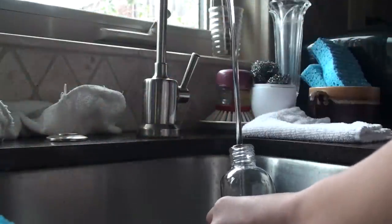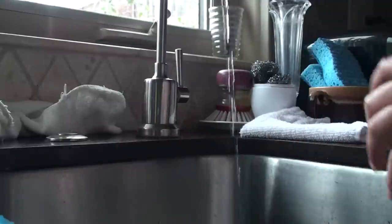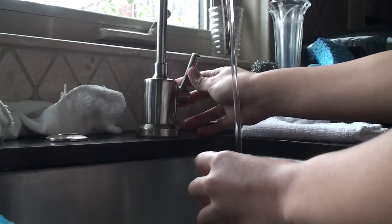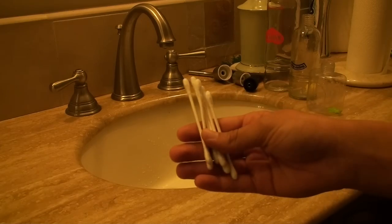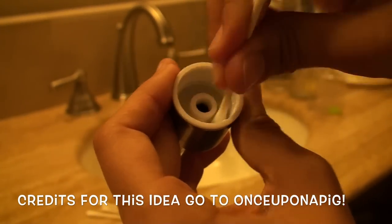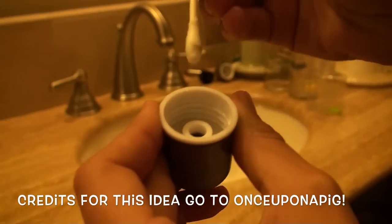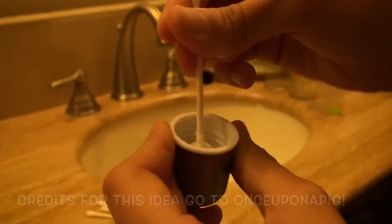Once you rinse out the water bottle, you can add in some filtered water. I would suggest using filtered water, because just like you give your pet good quality food, you want to give them good quality water. You can also clean out the nozzle part of your water bottle by using a Q-tip — just stick the Q-tip in and brush around a little bit. This clears out some of the bacteria in the nozzle.